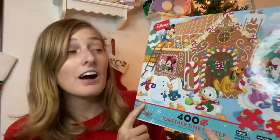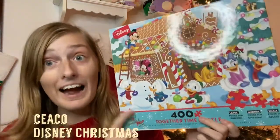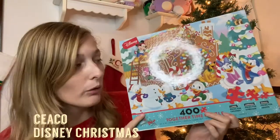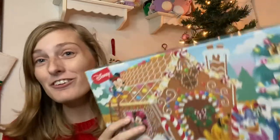So without further ado, I'm going to be doing a review and a time lapse of the Together Time Seiko Disney puzzle. This one was absolutely adorable and probably one of my favorite images on the Together Time puzzle line. So without further ado, let's get on with the time lapse.